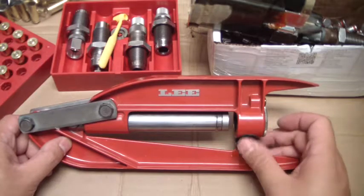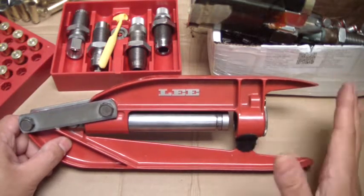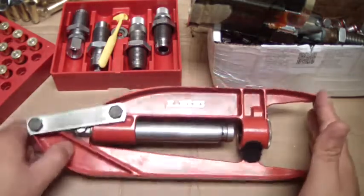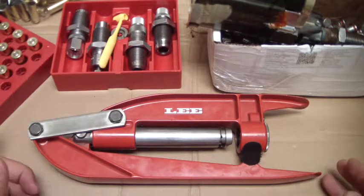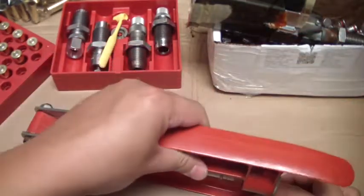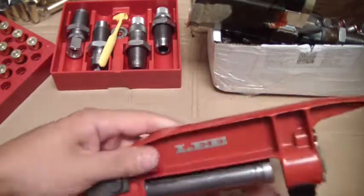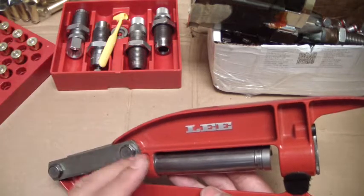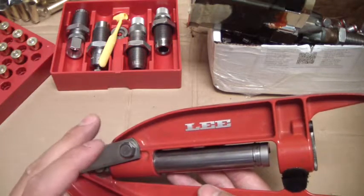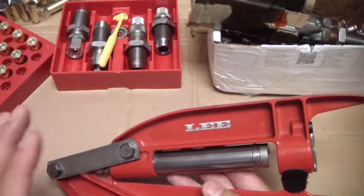This thing I've had for years and this is kind of where I started. It's a great little press. It's about 11 inches long and really quite small — no bigger than a big office stapler. It's all metal. Lee makes really good stuff — reloading equipment that is affordable and really good quality.